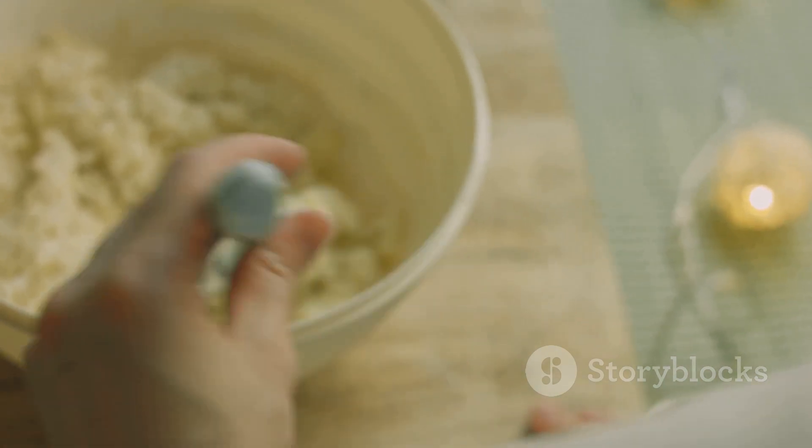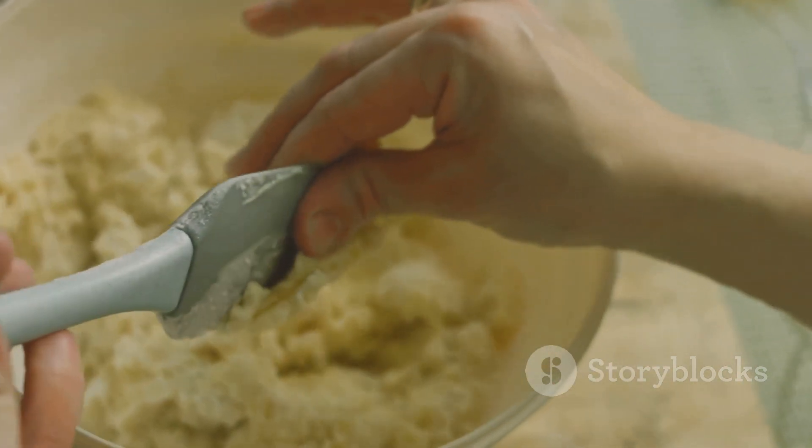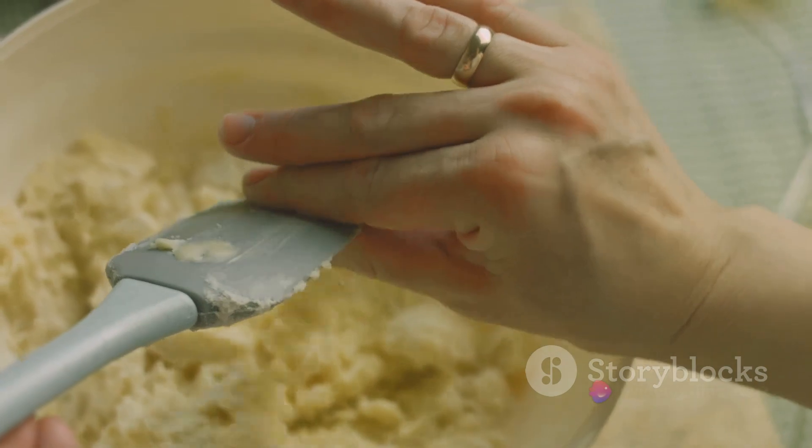And voila, your angel food cake mix is ready for the oven. Anticipate a fluffy, light, and divinely tasty outcome.